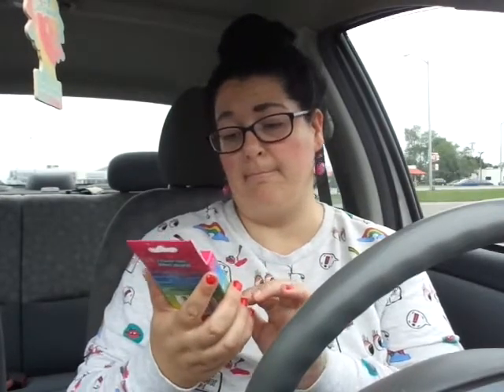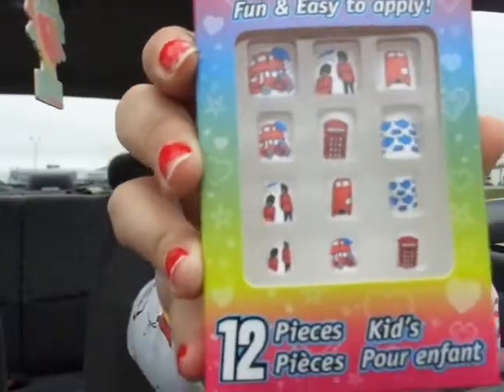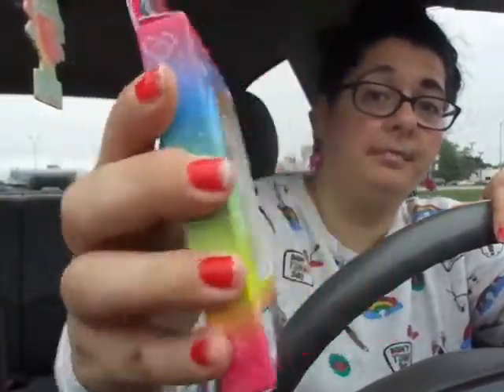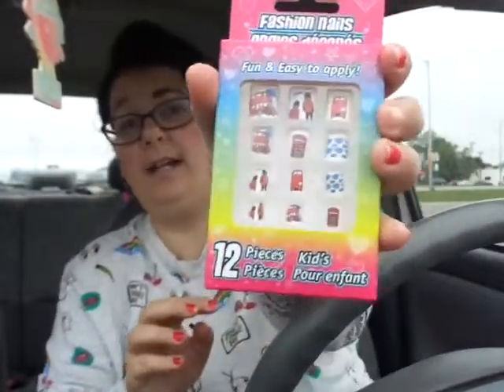I got these cute little fashion nails — fun and easy to apply, 12 pieces, and they're in like a London theme. I kind of got them because they've got these little teapots on them. I don't have my other camera to show them better, but the teapots are right there — they look adorable, so I just thought I'd try those out.